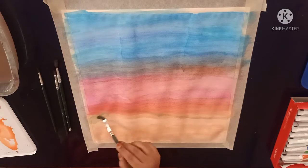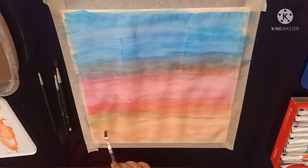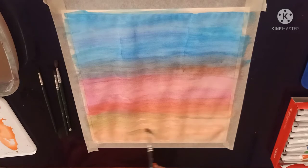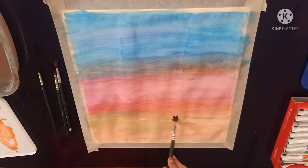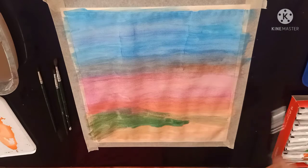Now I am using green mixed with white colour for the meadow. Now continue on giving your green colour for the meadow.